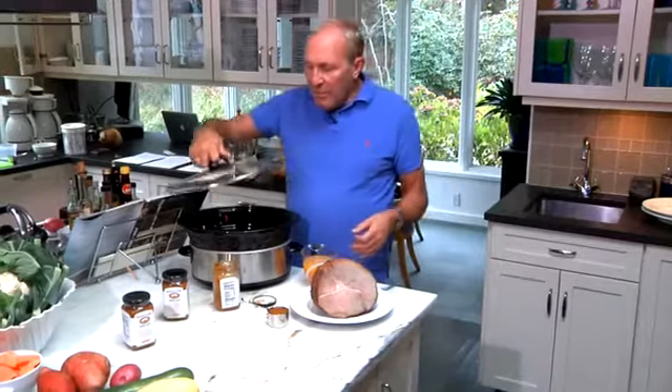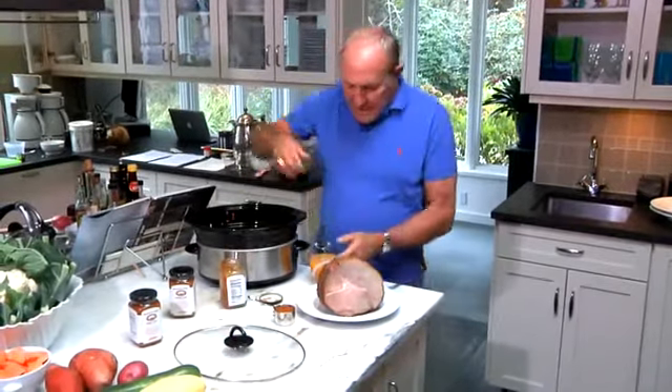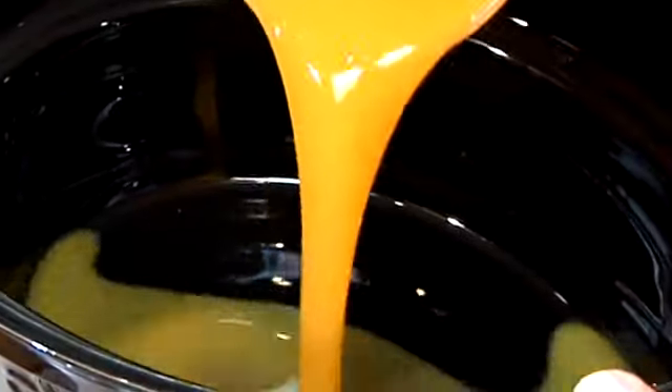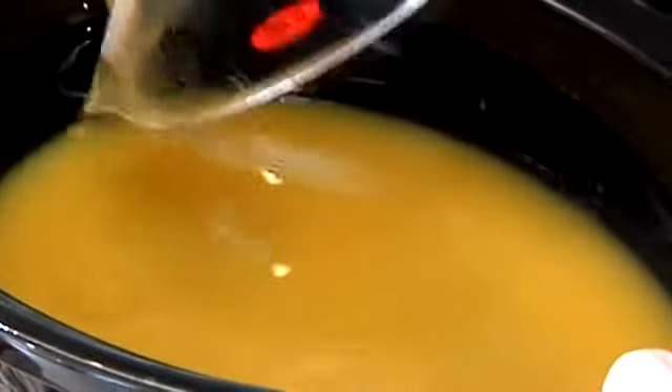What you have to do, of course, when you're using the crock pot is to introduce the liquid. You can choose any juice you'd like. This happens to be mango juice, which I think will give a wonderful tropical feeling to this dish.